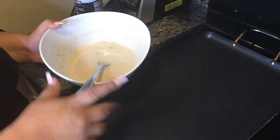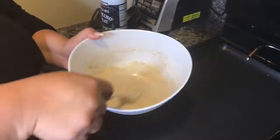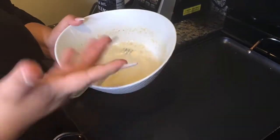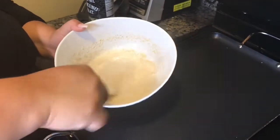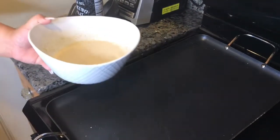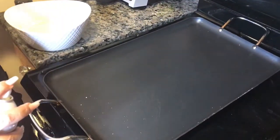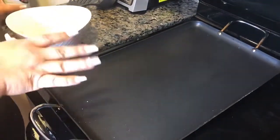Now we have the stove on and our mixture is almost ready. It is going to be a little clumpy still — try to get rid of those clumps as much as possible. I've heard of some people putting all the ingredients in a blender once measured, but this is just my way. First thing, we're going to spray the comal — I'm not quite sure what you call it in English, to us it's a comal — just slightly so it doesn't stick.